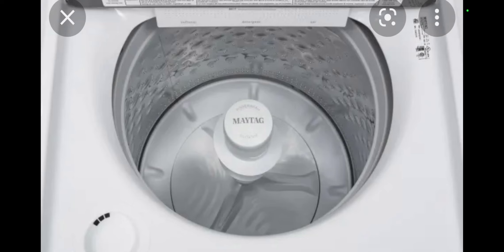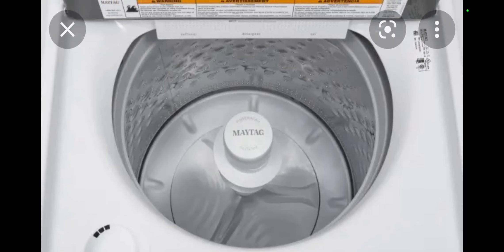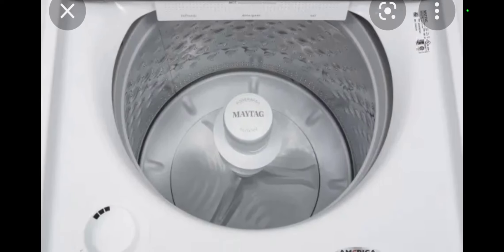I forgot to mention — there was one time where the Samsung dryer actually broke down. Something went bad on it. Instead of replacing it, my grandparents decided to actually get it fixed. I guess it wasn't that big of a problem. A repairman replaced something on it and it started working again. No other problems ever since. These machines are good old reliable machines.